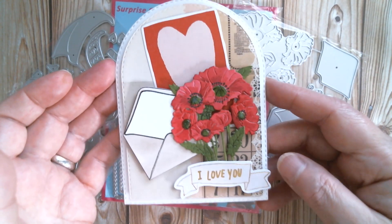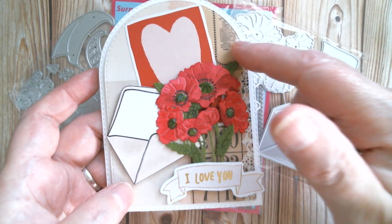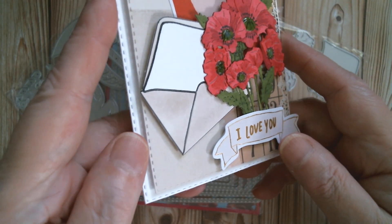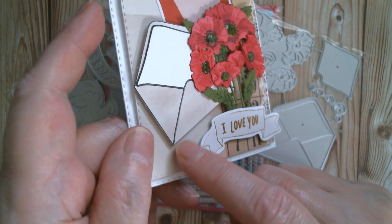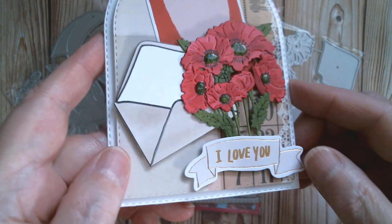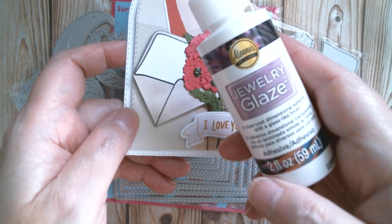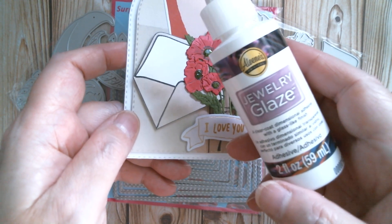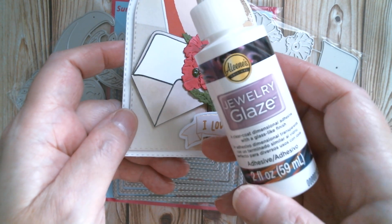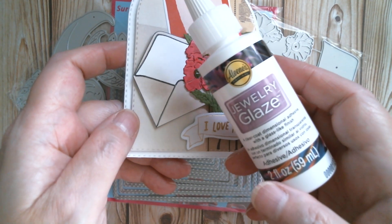Isn't that cute! This is the Creative Path ephemera here and also here, and that's just an old piece of scrapbook paper I used behind. I chose it because it kind of matched in with the envelope, which is one of my Touch 5 markers - it's a bit of a mushroom colour. I've also used my jewellery glaze, and a lot of people are saying they can't find this in Walmart, and interestingly you can't find it online either.